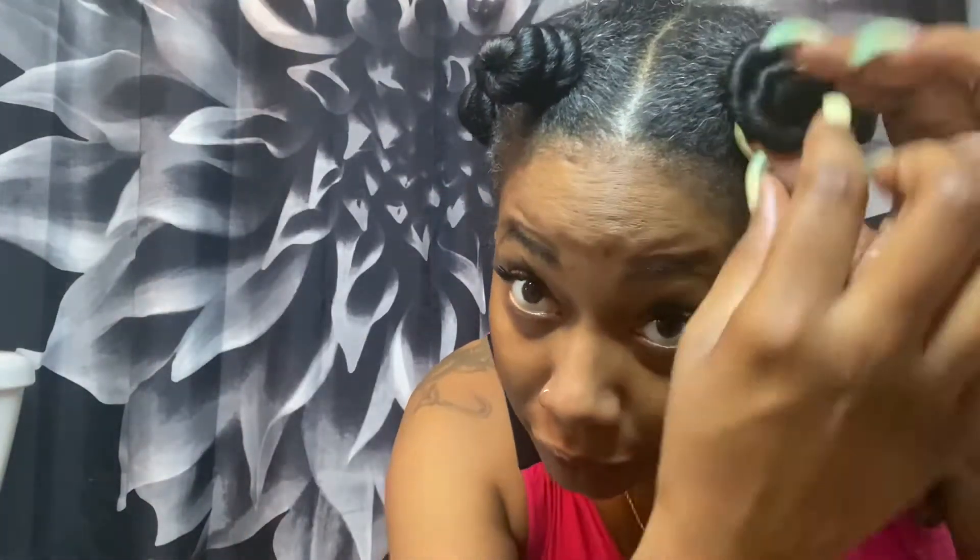It's Thursday morning so I'm going to take down my bantu knots. I gotta hurry up because I got work. I have some oil and you should get a pick. When you undo the bantu knots you want to first unravel the cinnamon bun, find the end, be gentle, and unravel it like that.